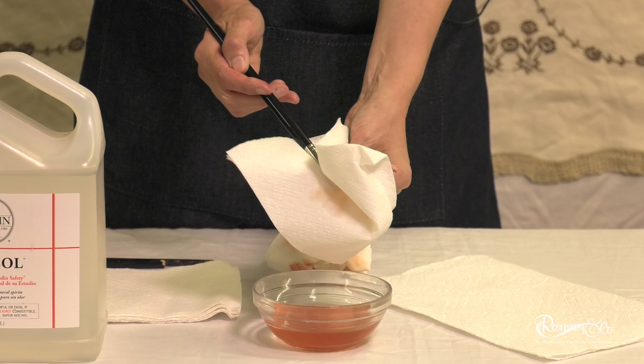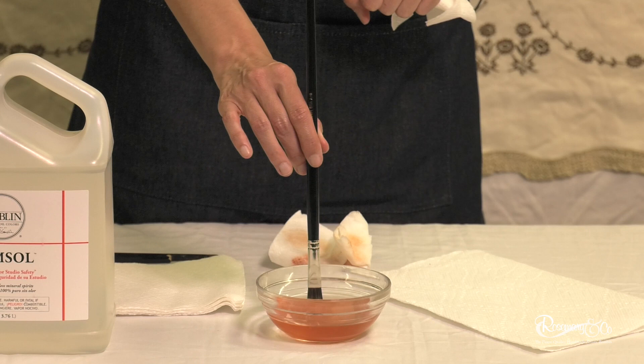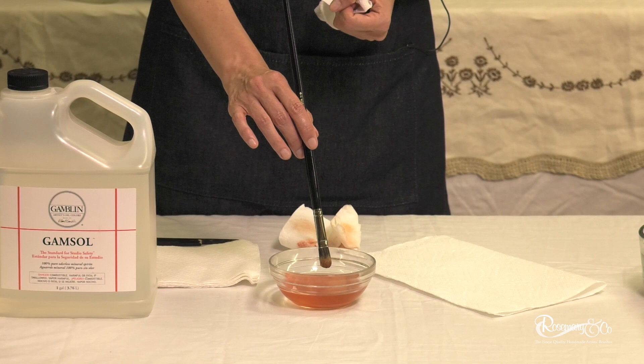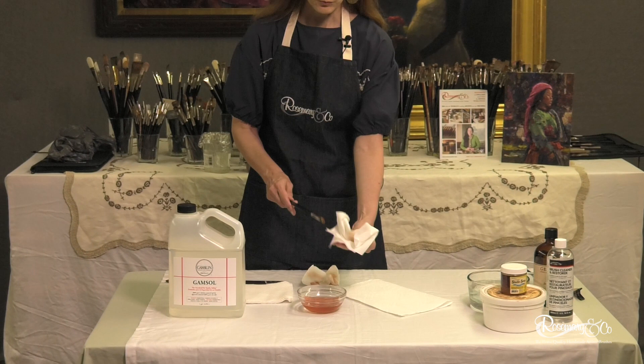Please, while you are painting, do not leave your brush down with the hairs down — it's going to distort and make your hairs splay. Be careful about that. Also, I like to use mineral spirit jars that don't have a metal mesh or grate. I feel that when I personally drag my brush across a metal grate, it will disintegrate the hairs.